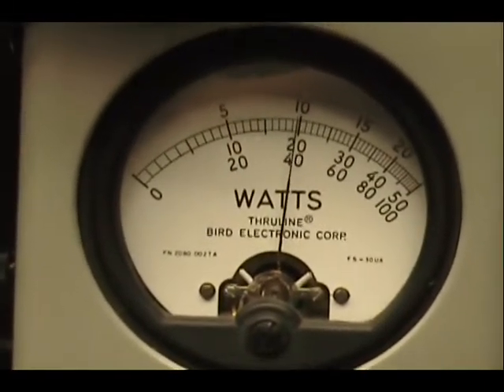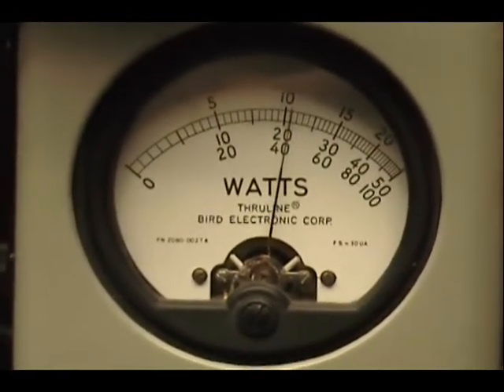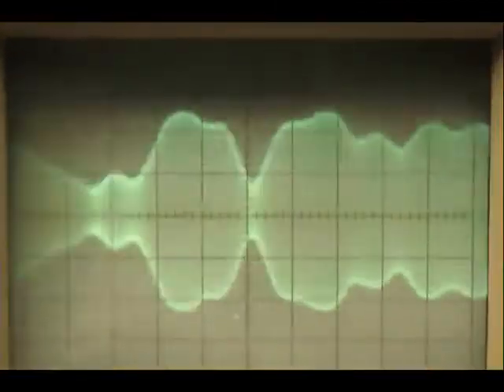Okay, let's try side band. Audio: one, two, three, four, five. Check, check, check, check. One, two, three, four. Audio: one, two, three, four, five. Audio.